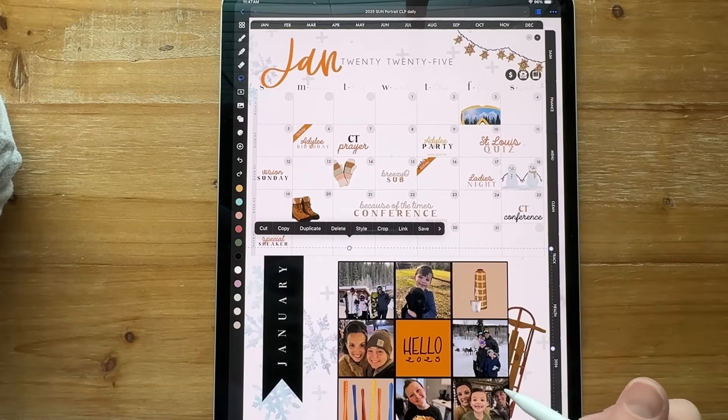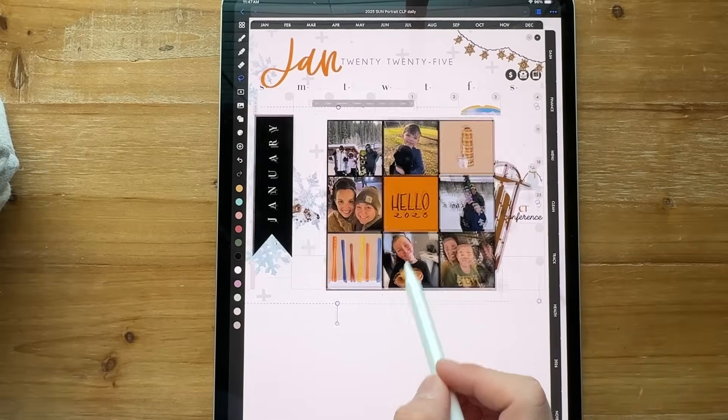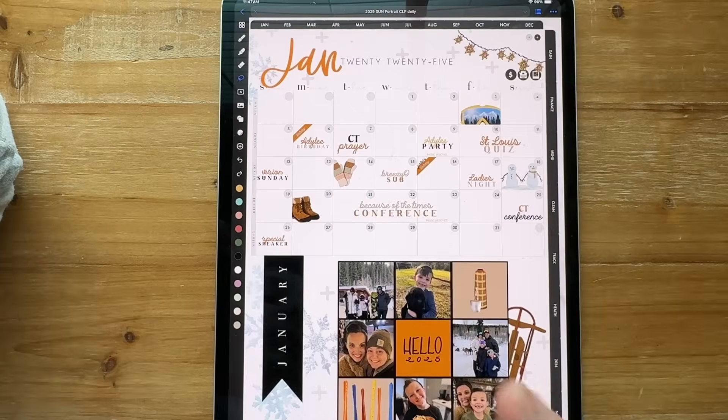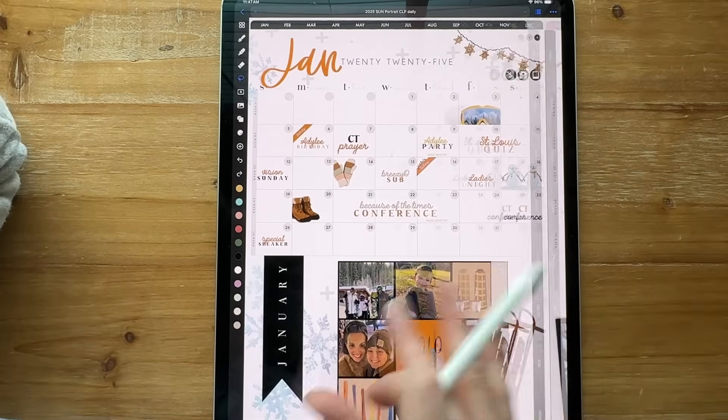I found that some of it was a little bit blurry when I did that, so I did it in smaller chunks. But I did the whole bottom all together — and like I said, it's fine because I don't go back and change anything from previous months anyway.